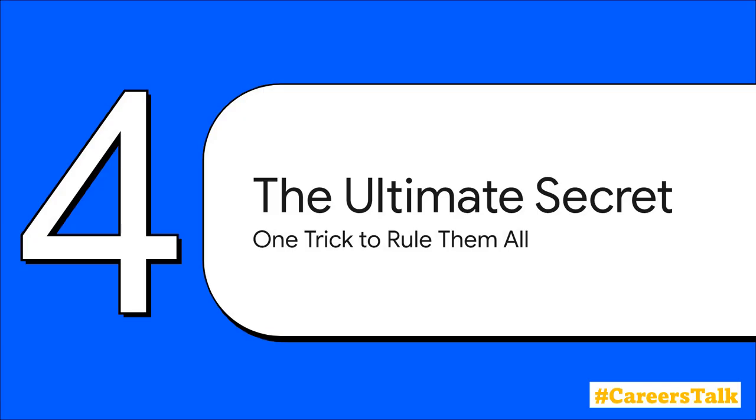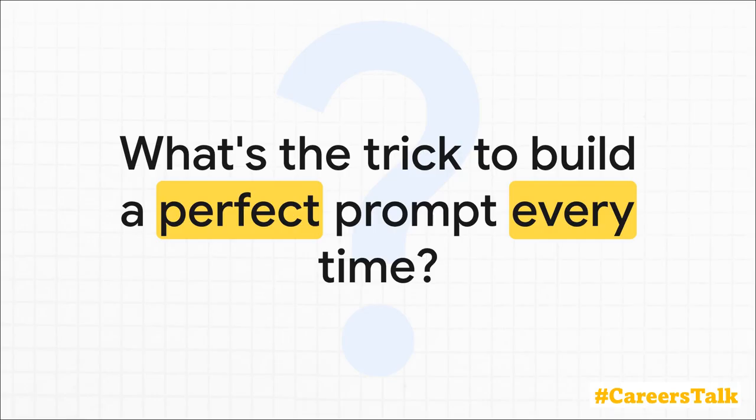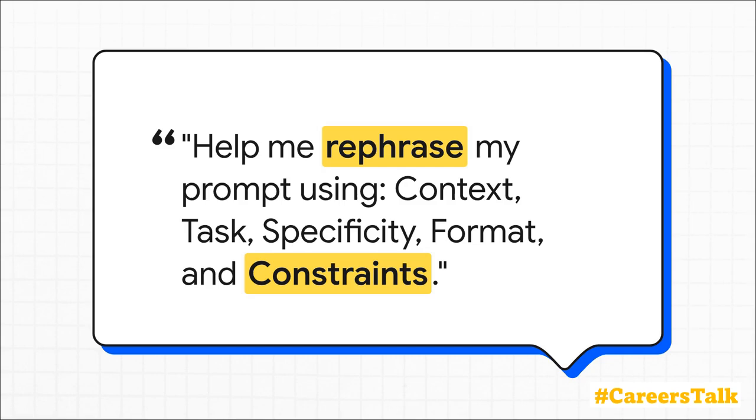We've covered a lot, but now it is time for the single most powerful secret to crafting the perfect prompt every single time. This really is the one trick that changes everything. The secret is to ask the AI to help you write the prompt itself — this is the meta-prompt. You give it your messy first draft idea, and you ask the AI to rebuild it for you using those six essential ingredients we just learned about.